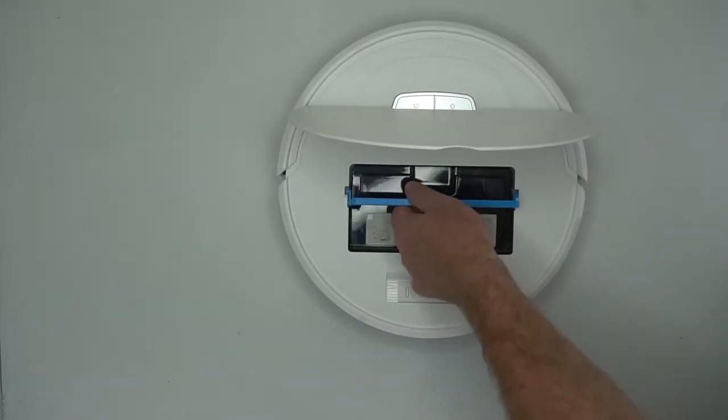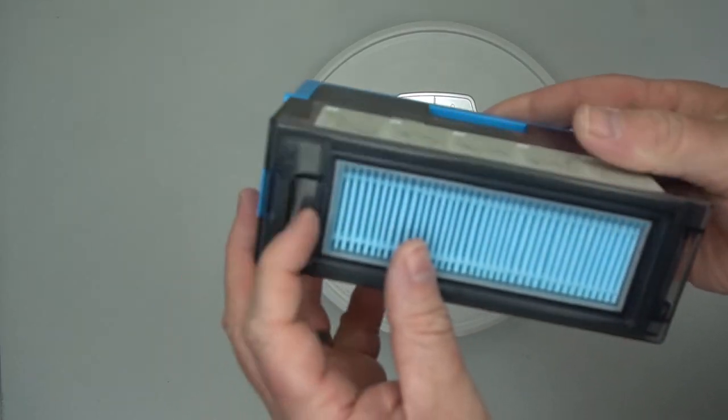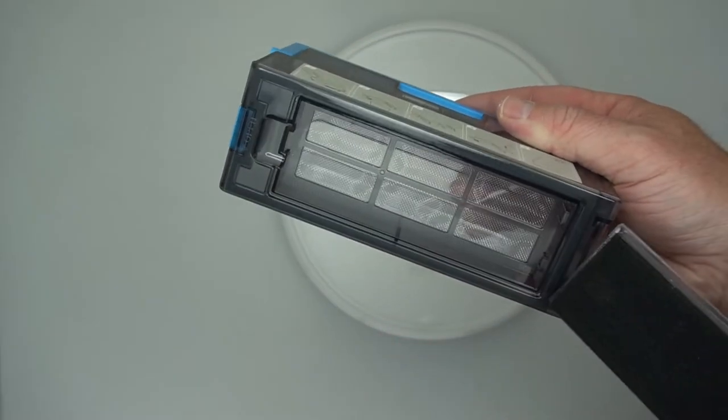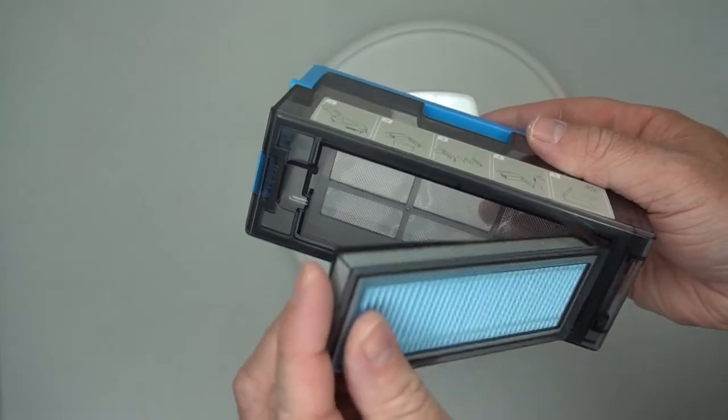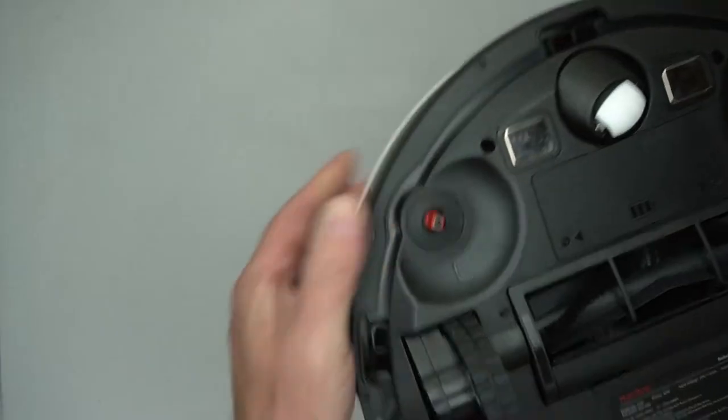You will want to clean it a lot. Here's the dust compartment — it has a filter on it to help filter out debris. On the side you can open it right up to dump everything out into the garbage can when you're done.